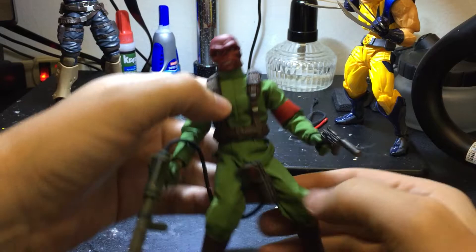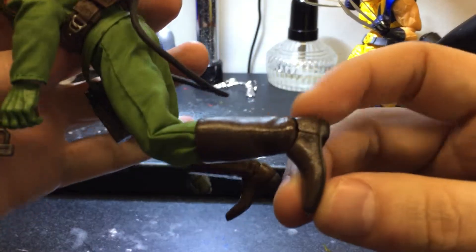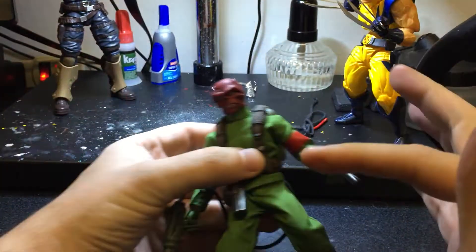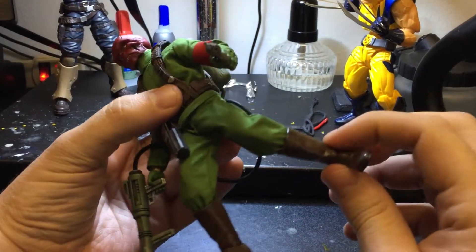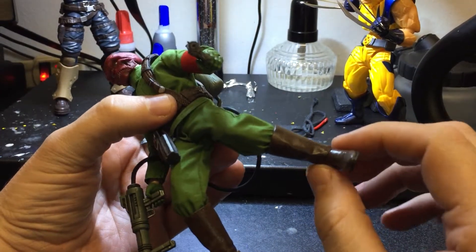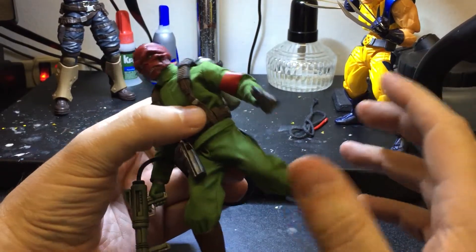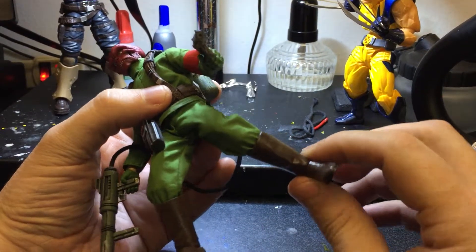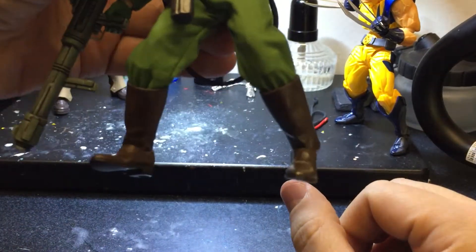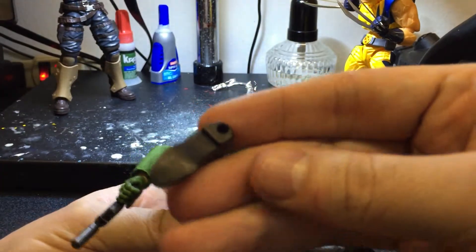The boots look really nice. One of the reasons I got him is because I was really disappointed with Mezco because of the pivot articulation — like when I got the Captain America, he has no pivot. I was really disappointed in that, especially for the price. So this one is definitely worth it; the pivot is really good.